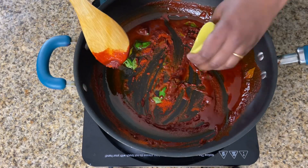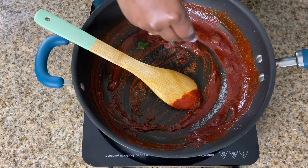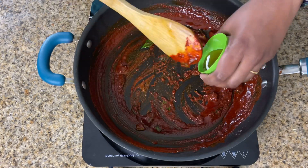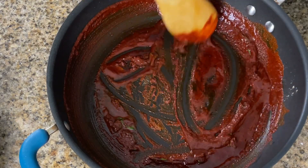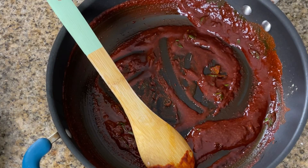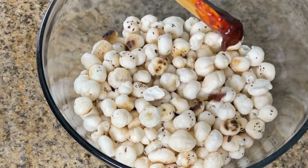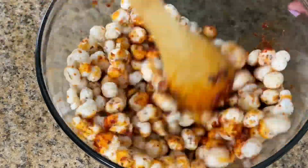In the same pan, add some fox nut oil, curry leaves, Kashmiri chili powder, and chaat masala, and give a good mix. Add some salt. Now I'm adding some honey — this not only gives a savory flavor but also helps to coat the spice mix on each fox nut. Add a teaspoon of water to make the spice mix thin; too much water may take off the crispiness. Now add the spice mix to each batch of fox nuts and give a good mix.